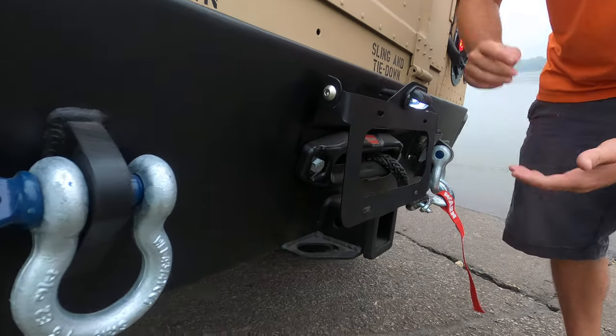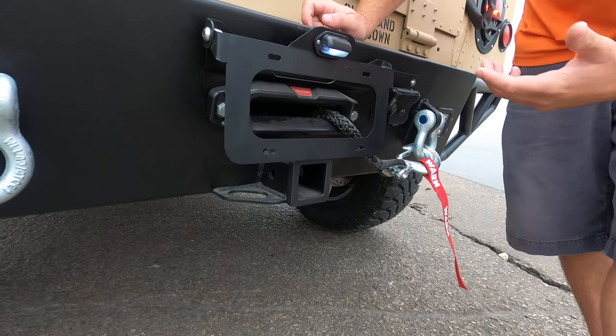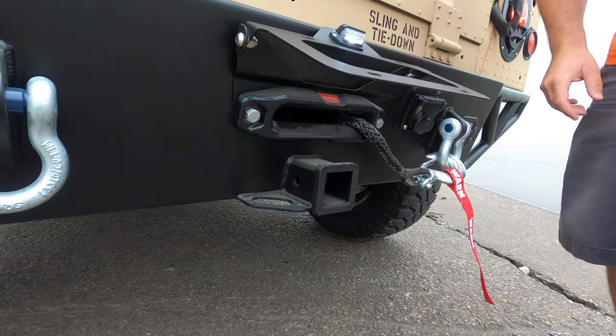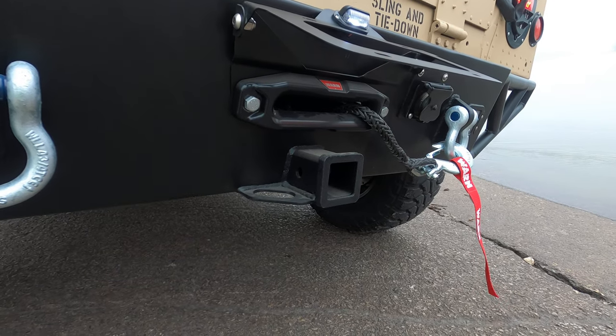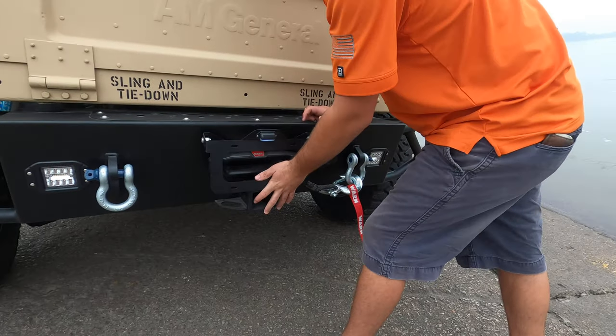What this allows you to do is very nice. Say you've got a winch on the back of your truck and apparently it's not a very pretty thing to look at. When you have a license plate on here, you're actually able to flip this up so you can still use your winch, whether it be a front-facing winch or a rear-facing winch. On this particular one, we're showing one of our rear winch bumpers.